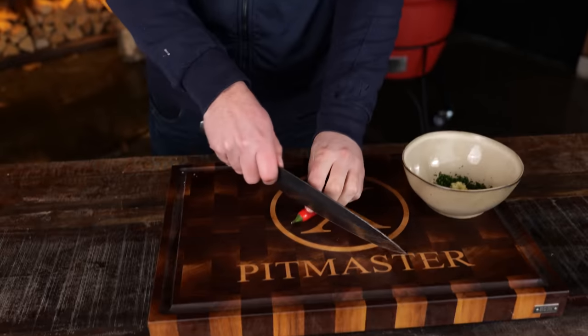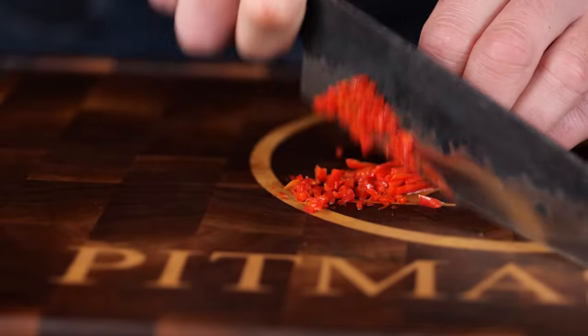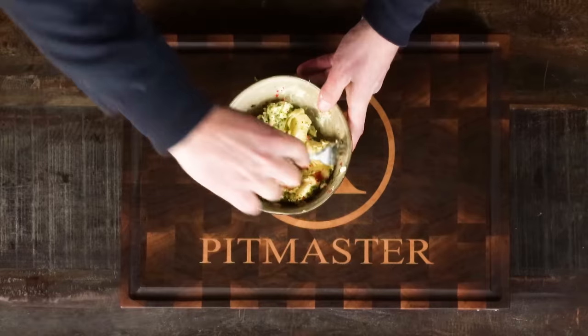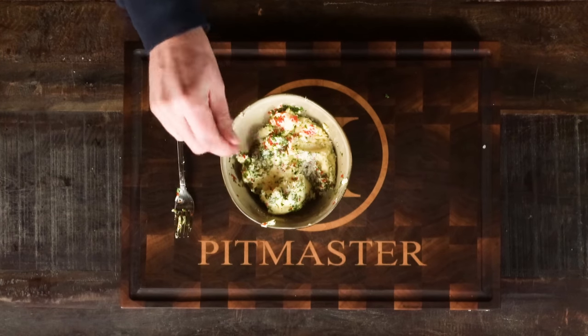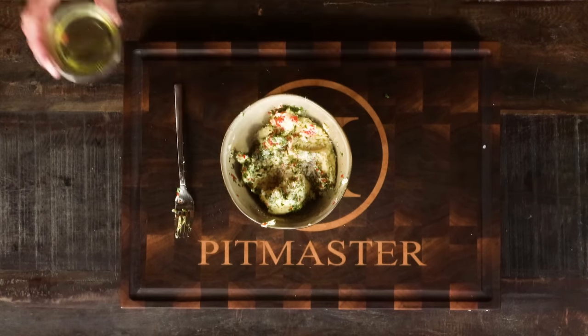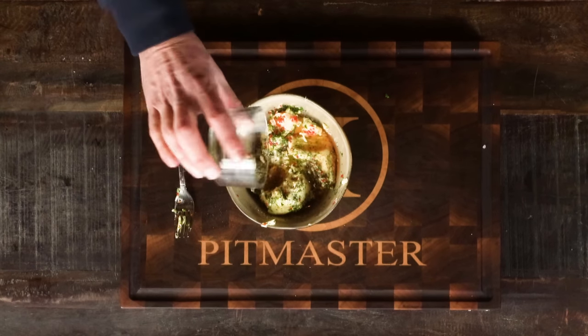And of course I want some heat, so I've got a red hot chili pepper. I'm gonna open that up, take out the seeds and chop it fine. And now comes the butter — beautiful Dutch butter. I'm gonna add half a tablespoon of fleur de sel salt, a teaspoon of fresh ground black pepper, a tablespoon of extra virgin olive oil, and half a tablespoon of red wine vinegar.